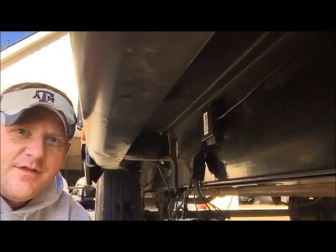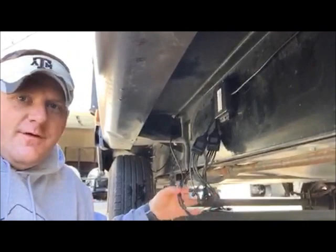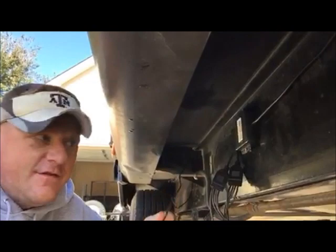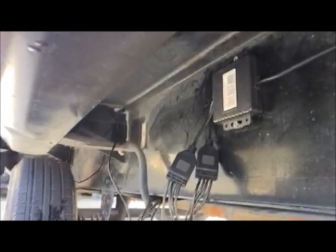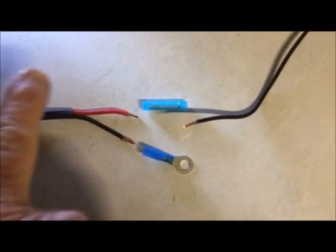We're on day two — I ran out of daylight last night. The control panel is now mounted to the frame using self-tapping screws — getting them into the frame was a job, but it got done. I ran the cable and grounded it using a little terminal connector, then spliced the end of the power wire to a 12 gauge wire from Home Depot that I'm running to the front of the coach to tie off to the battery box.